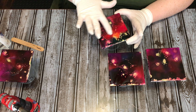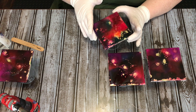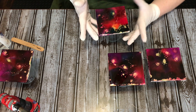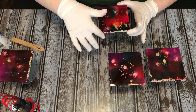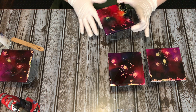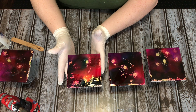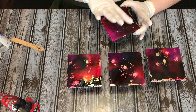I'm going to come back in a minute and hit this with my torch. I'm trying not to have so much resin over the sides that it drips, because I don't want to have to do any sanding. I'm leaving the majority on the top and just putting a little bit on the sides. I think this one is my favorite out of the four because it has more of the green mixed in with the other colors.